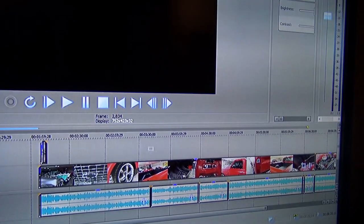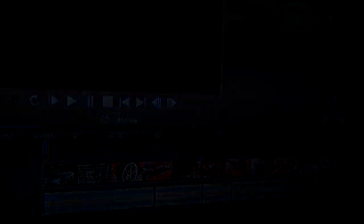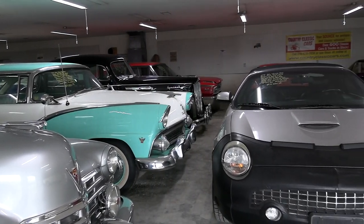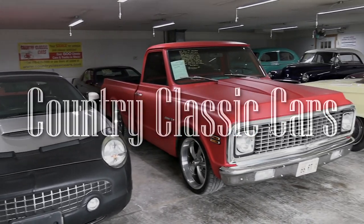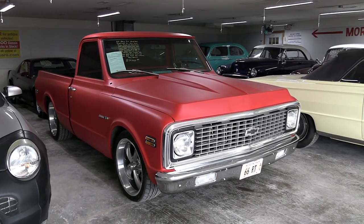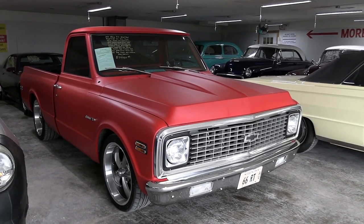As always, I do appreciate you watching and commenting and everything, and I hope you still enjoy the video. Today once again, I'm coming to you from Country Classic Cars here in Staunton, Illinois. Today I thought you might like a look at this 1972 Chevrolet C10 pickup.